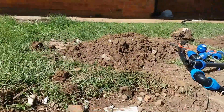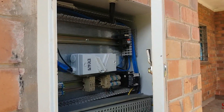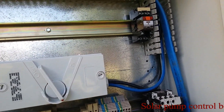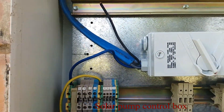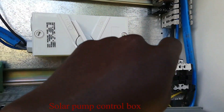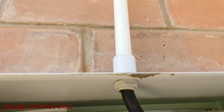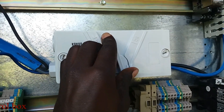This is our control box and this is our switch. These wires come from the pump down there to the switch, and from the switch these wires go to the panels up there. We switch it on now.